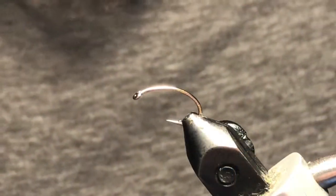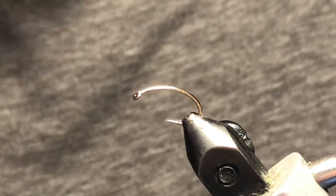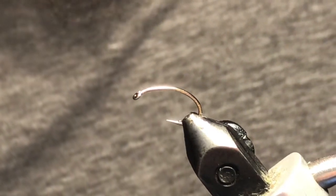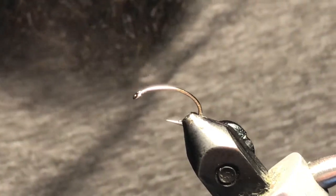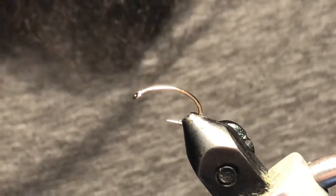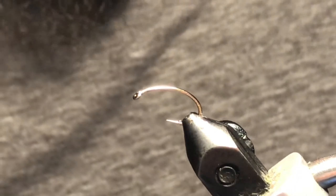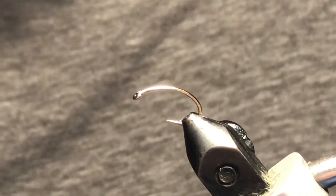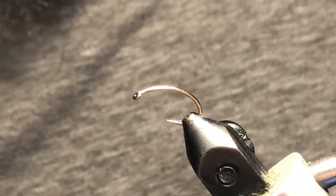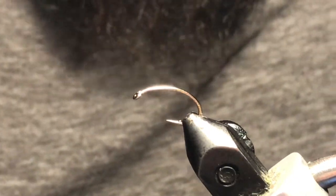Good day everybody, welcome back to the Pre-Hatch Six Pack tying series. We're on to pattern number four and we're going to tie up the Squirrely UV Micro Leech. This is a variation on a pretty popular pattern called the Glenn's Leech, using a technique from that Glenn's Leech and just updating some of the more modern UV materials with it.